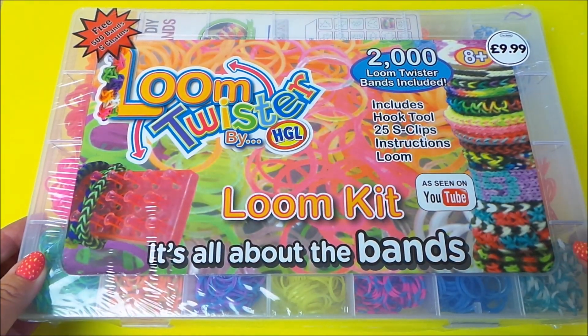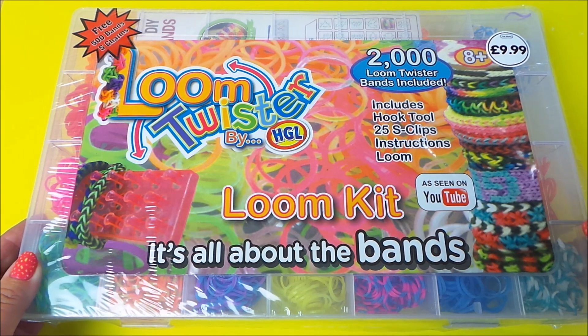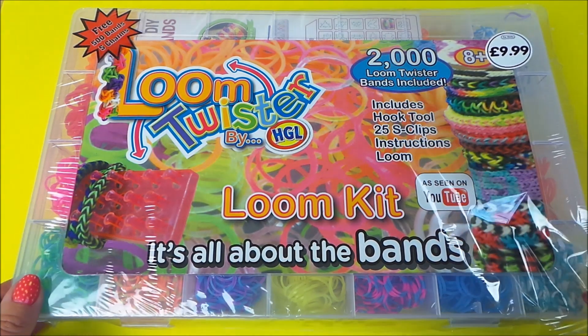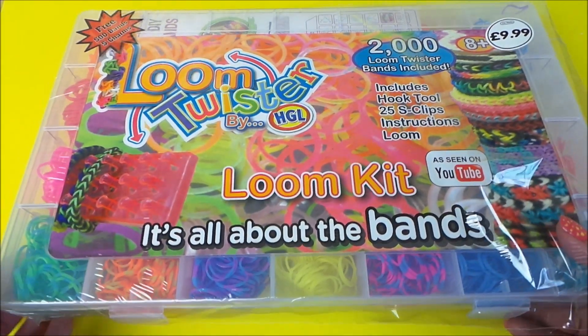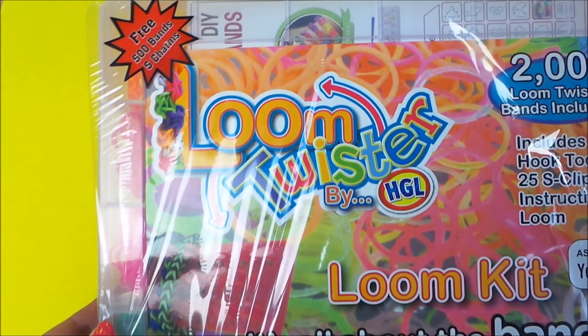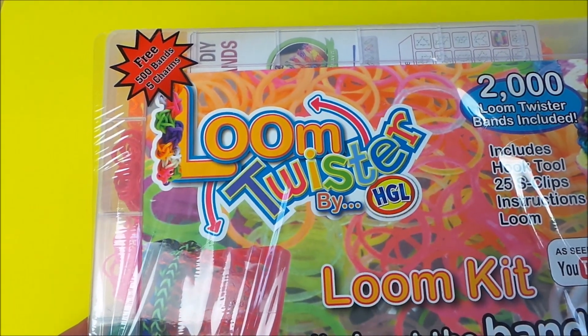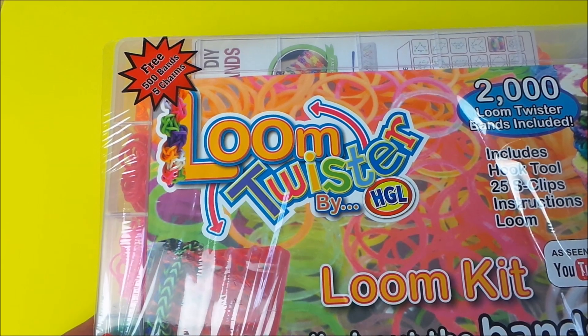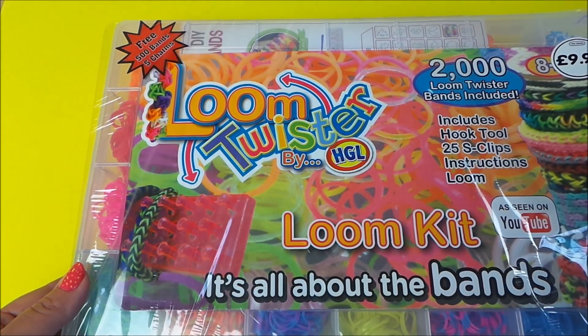I've been out and bought a loom kit and just wanted to share it with you. This was £9.99 here in the UK from a shop called The Works over at MacArthur Glen in Ashford, which is Kent. This particular box of goodies contains three 500 bands and five charms, and it's called Loom Twister.